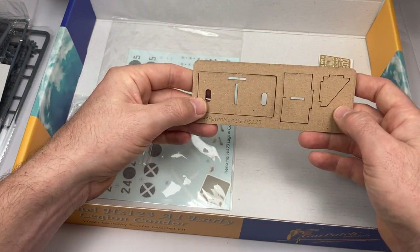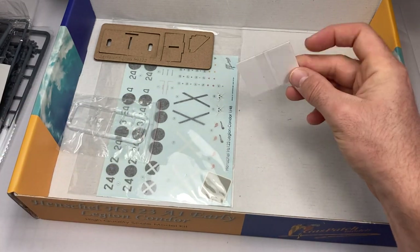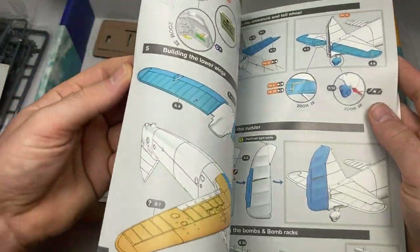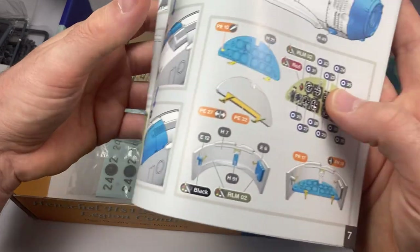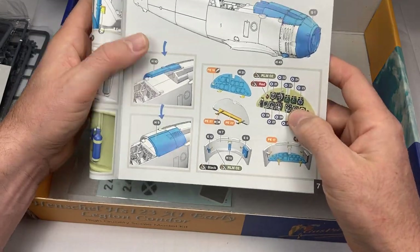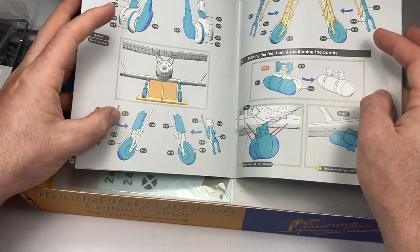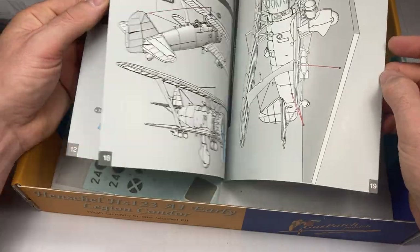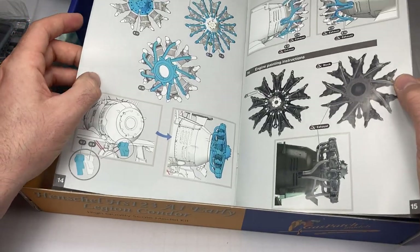You've got Cartograph decals, you've got masks for the canopy, you've got four options, you've even got a laser-cut cardboard template to make sure the landing gear is correct — photo etch, not excessive, just what you need. Fantastic instructions, easy to see what's what. Even the cockpit dials are all individual decals on the sheet, which just saves so much hassle — you just cannot paint stuff as well as that. Lots of options: spattered, semi-spattered, not spattered; bombs, fuel tank, rigging diagram. Heavily influenced by Wingnut Wings.